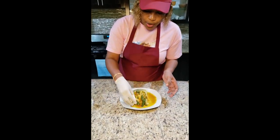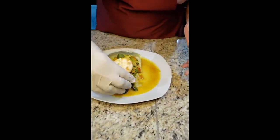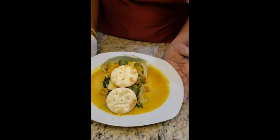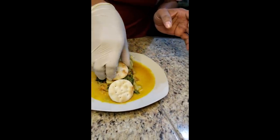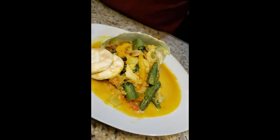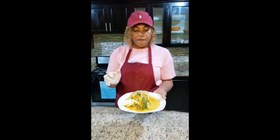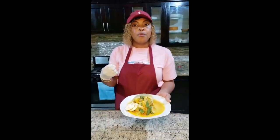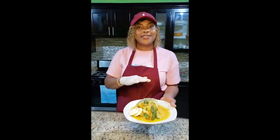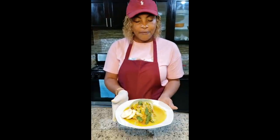Here you have it — our salt fish and vegetable cook down. You can serve it with water crackers on top like this, or on the side. You can also put the crackers in the pot before removing it from the heat so they steam a little bit with the vegetables for just a couple of seconds.